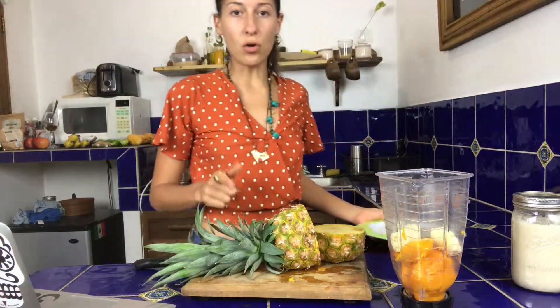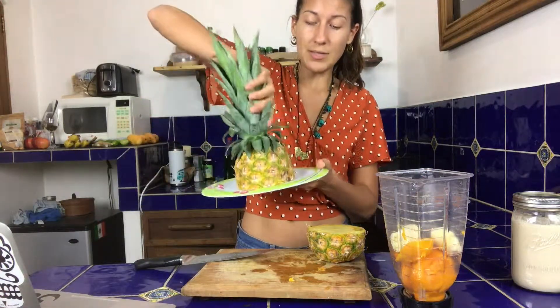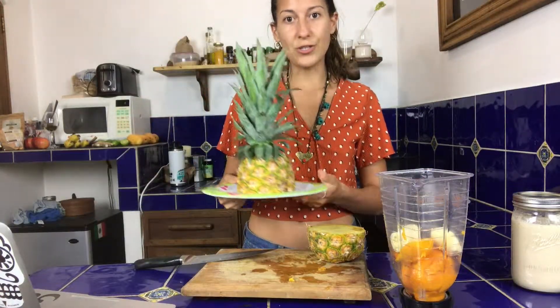When you want to store a pineapple, I suggest not cutting it up all the way, because when you cut a fruit up all the way and put it into containers, it actually loses its nutritional value 20 minutes after it's cut. So you want to keep fruit in its whole entirety until you actually want to eat it. For storing pineapple, keep the leaves on, put the bottom simply on a plate, and stick it in the fridge.